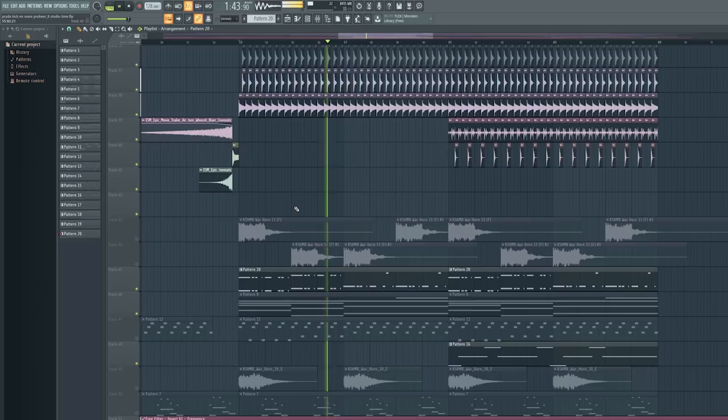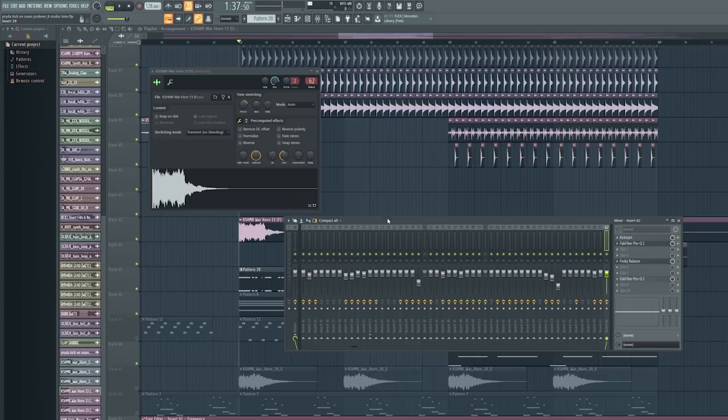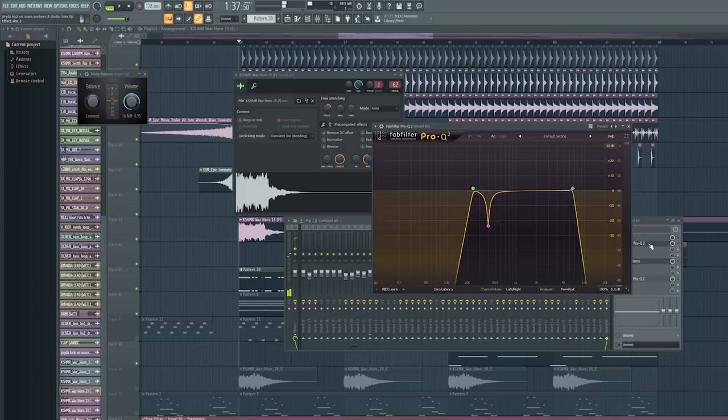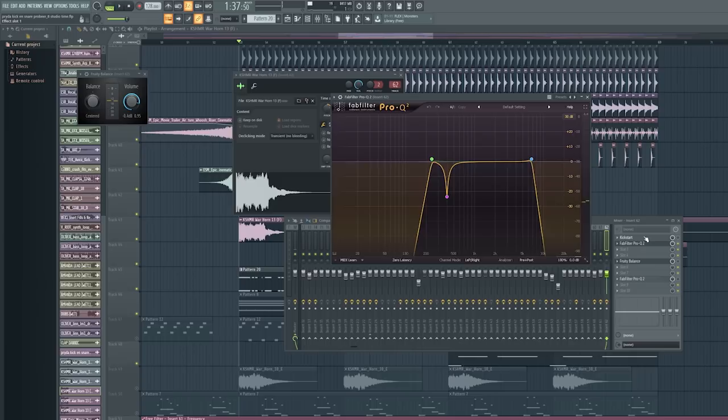Now let's check out the warhorn I added to the drop — it's the Cashmere Warhorn 13, pitched up 500 cents. Normally it sounds very crazy, but I like crazy, so I just EQ'd it, and it plays the bass note of the first part. I took out the lows, cut some of the highs, added Kickstart sidechain, and that's it.